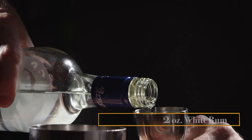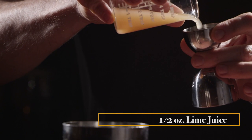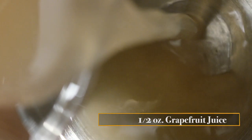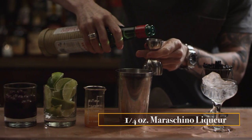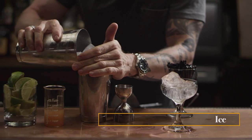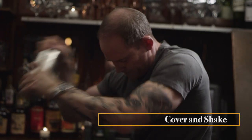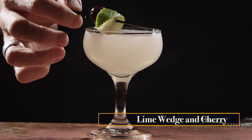When making a Hemingway daiquiri, you're going to use two ounces of white rum, then add a half ounce of fresh lime juice, a half ounce of fresh grapefruit juice, a quarter ounce of simple syrup, and a quarter ounce of maraschino liqueur. Mix that all in your tin, add some ice, shake like crazy, then double strain into a chilled coupe glass, and garnish with a lime and a cherry.